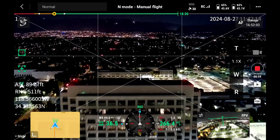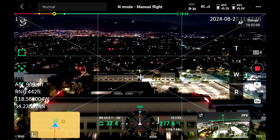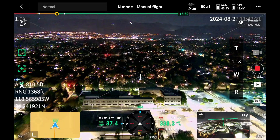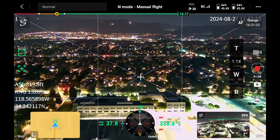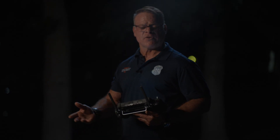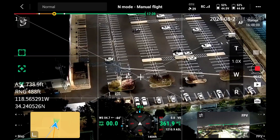So here we're flying at night. All the lights in the city are being picked up and are just as bright as can be — where a normal camera wouldn't be able to get that kind of lighting. A night vision camera can be very useful for public safety, police officers, fire departments, and other agencies.